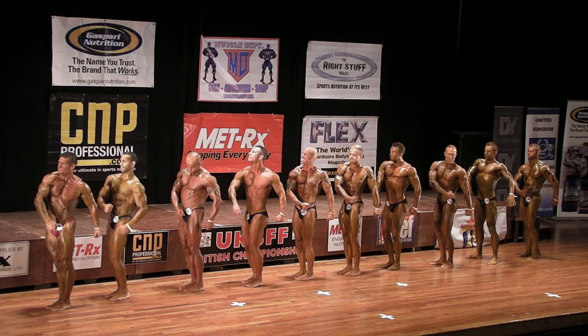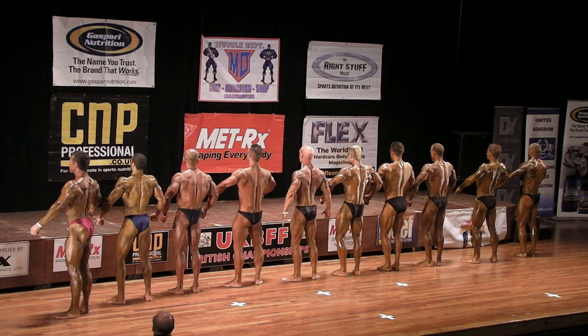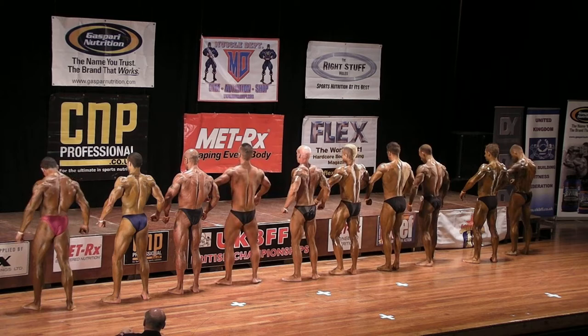Quarter turn and face the rear. Stay in line please. Stay in line please. Square onto the judge please, don't get to cover. And take a small step forward please, towards the back of the stage.